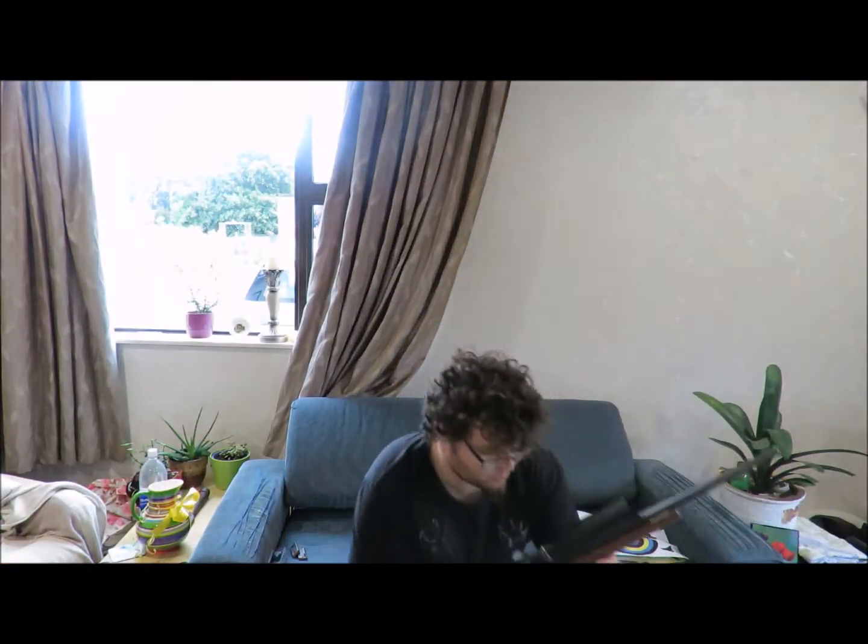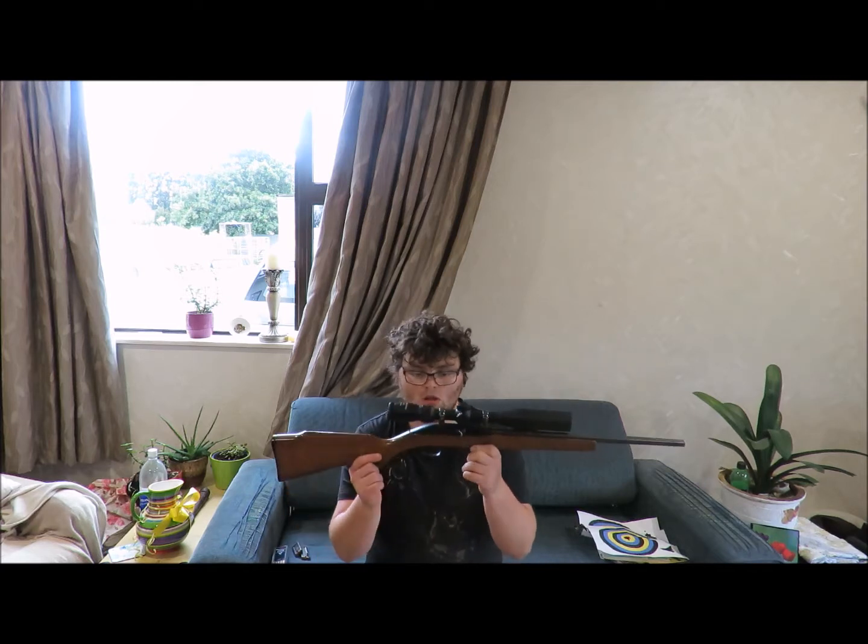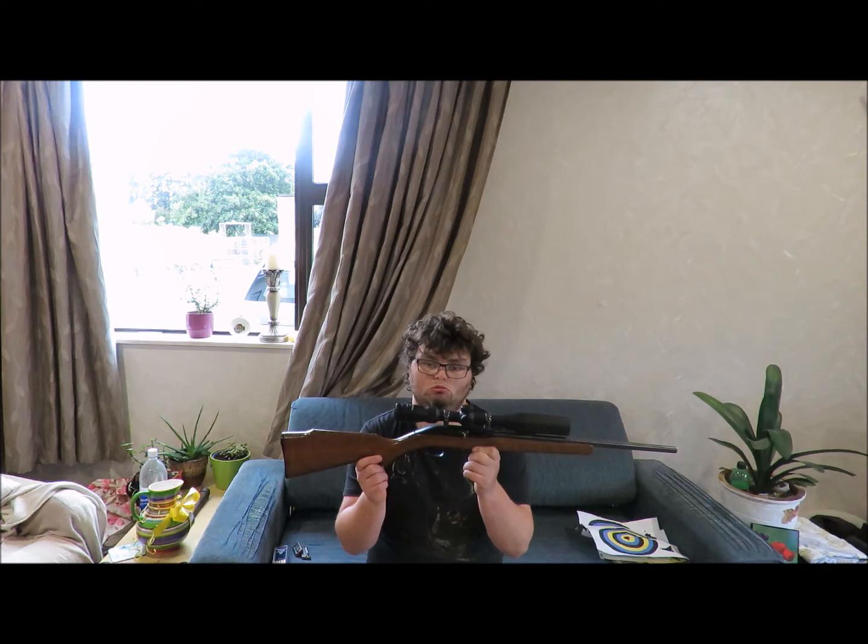So I picked this up with a 4x32 scope on it, and I got that for $150. Now it's got a Nikko Sterling 90 3-9x42 on it.